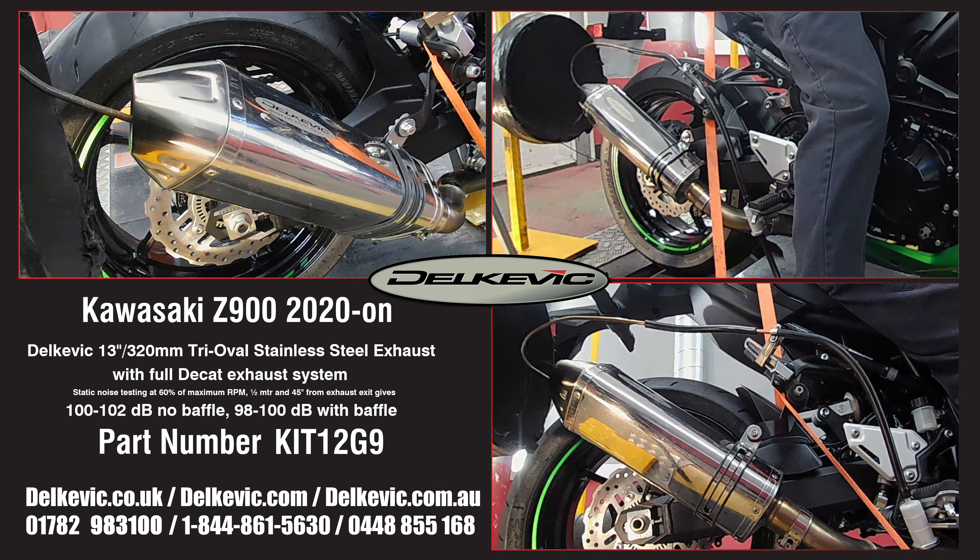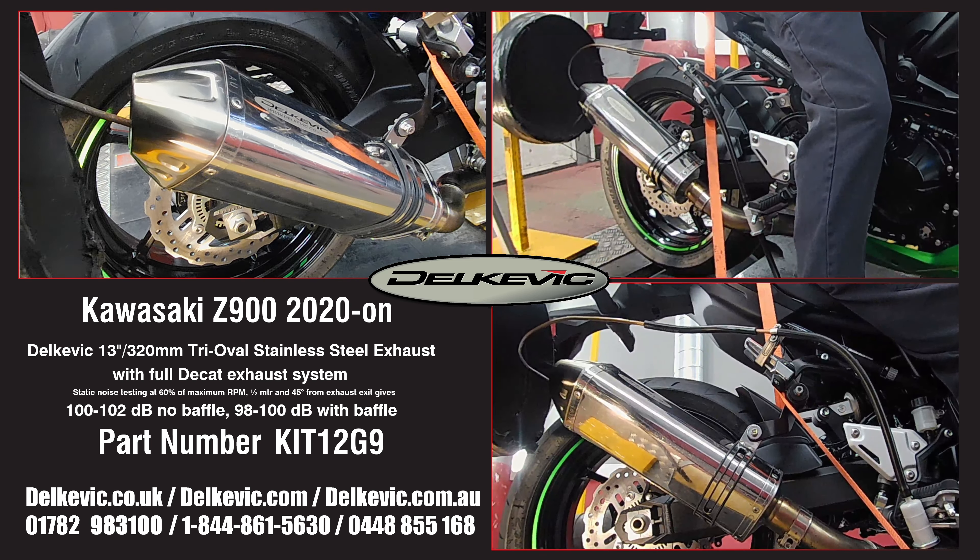It's on the dyno as part of the extensive research and development we do for every system on every bike. This testing allows us to confirm that no fueling modifications are necessary. You just fit and ride.